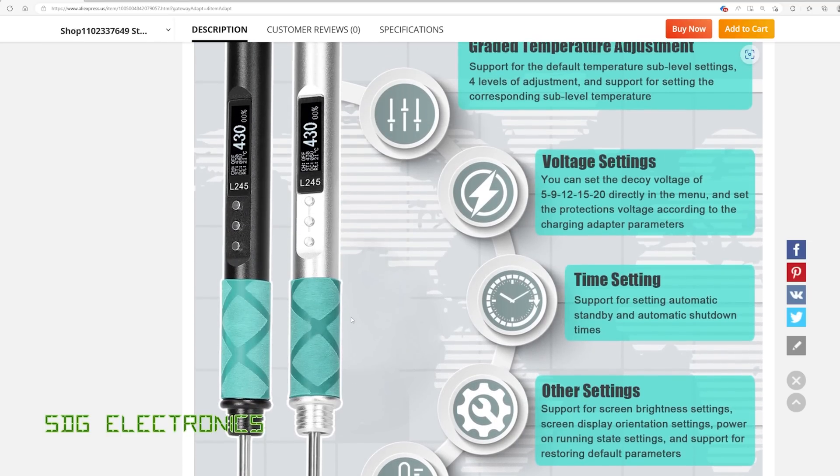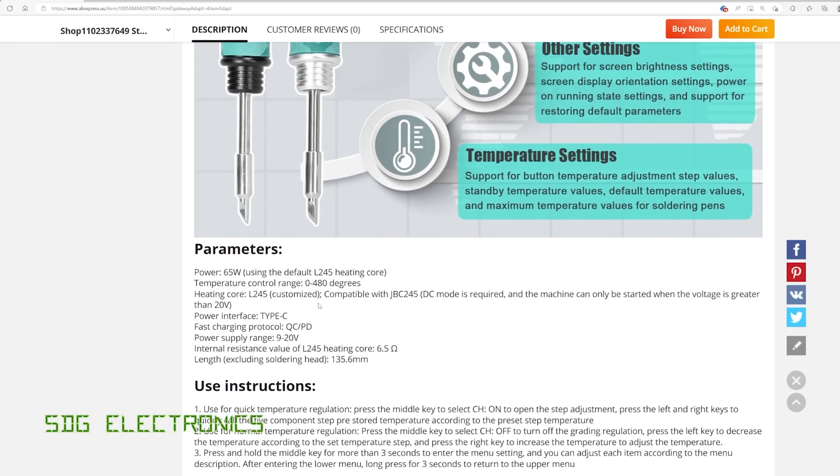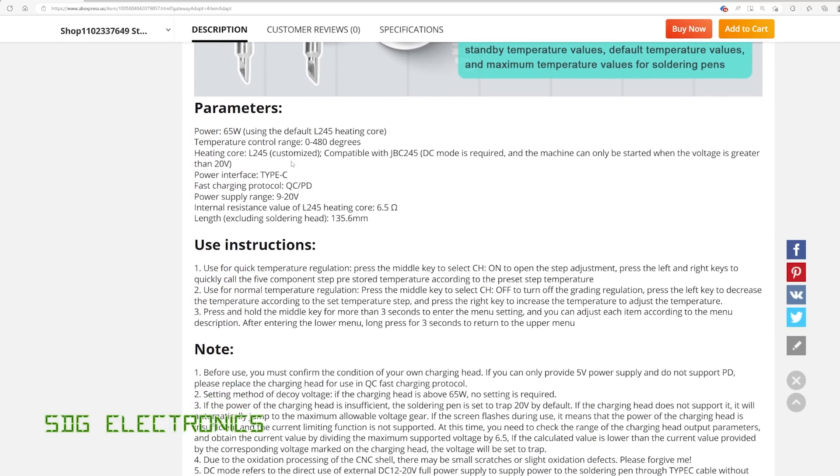There are a few things about the user interface: temperature adjustment, voltage settings. It's designed for up to 65 watts into one of these cartridges and you can set the temperature from 0 to 480 degrees. I'm not sure if you can get 65 watts into a C245 cartridge with a DC supply of only 20 volts, so we'll have to find that out.